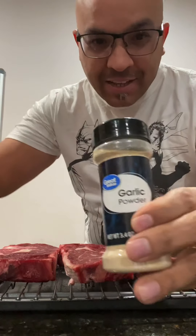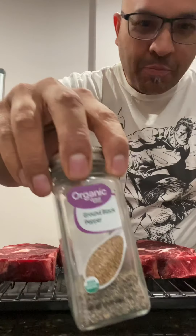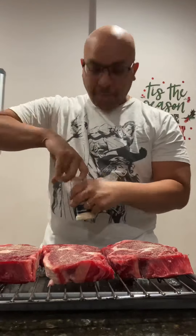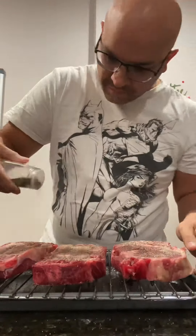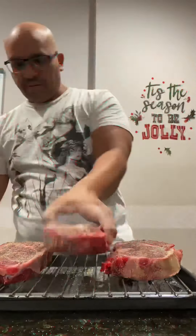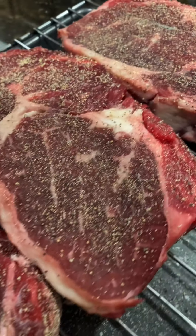So now we just got to season it. I'm going to use garlic, onion powder, and pepper. And that is a perfectly seasoned steak. Yeah, look at that.